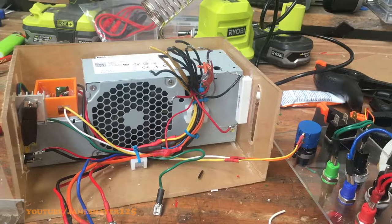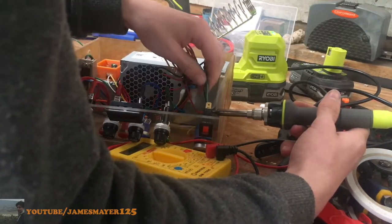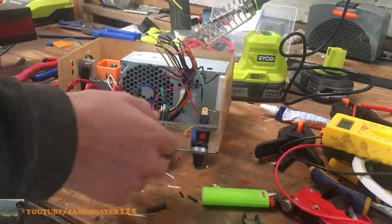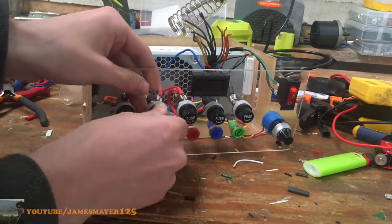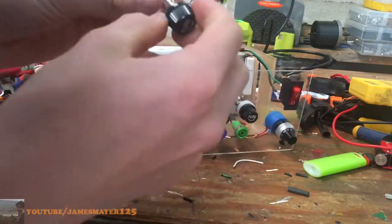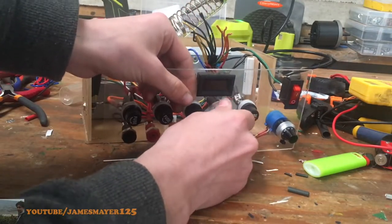To keep this power supply on you need a 10-watt 10-ohm resistor to add a dummy load so the supply stays on. After that, wire your green wire and black wire up to the switch. Now it's time to put in our fuses: for the 3.3V, 5V, 12V, and minus 12V lines put in a 5-amp fuse, and for the variable output put in a 1.5-amp fuse.